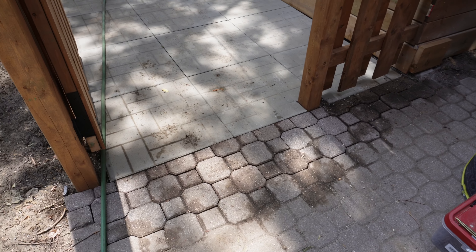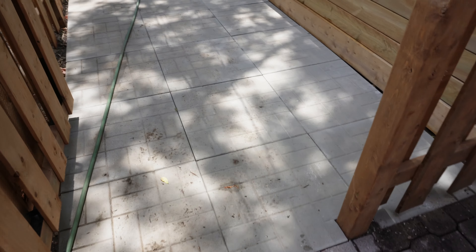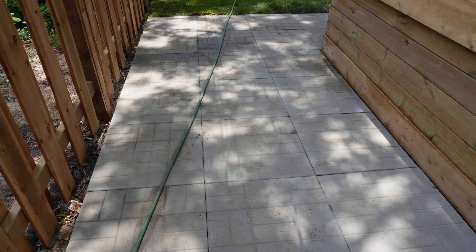Redid and relayed the interlocking here to match, to be even with our patio slabs. We just did a simple — these are 24 by 24 brick pattern.